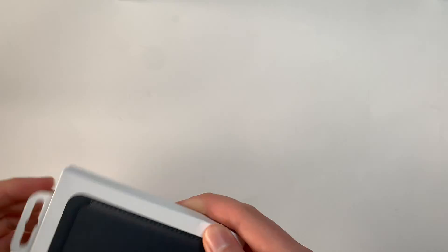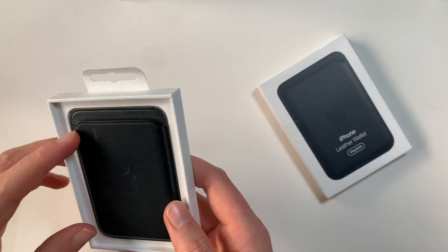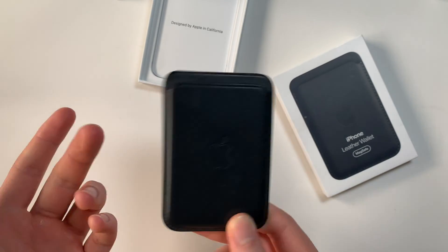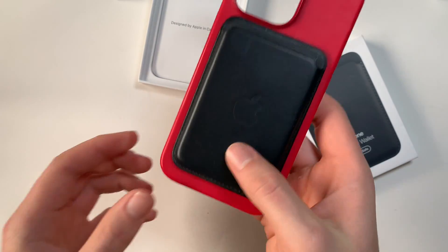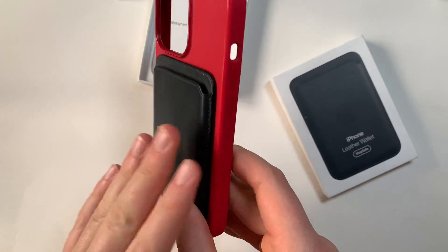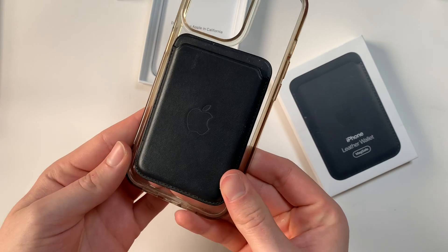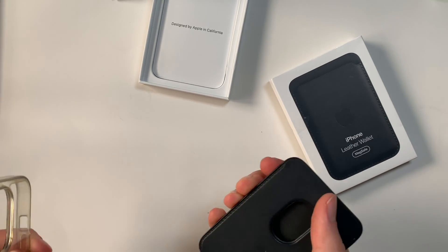Now here is the wallet — I just want to show it really quickly. You pull it out of its Apple box and it's really simple. This is just the black leather one. If I pair it with a case, you'll see it just attaches like that. Leather with silicone is probably your best bet, just because it will stay attached easiest. This one is just like a plastic — it still attaches relatively nicely, but it will slide a little bit easier.